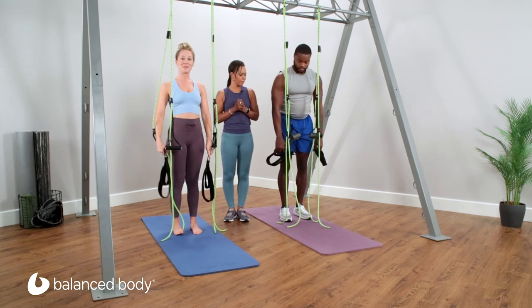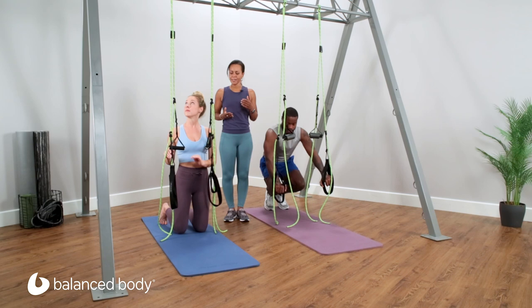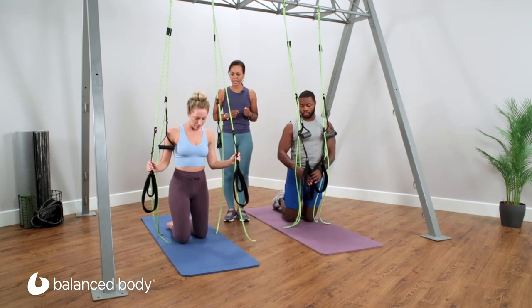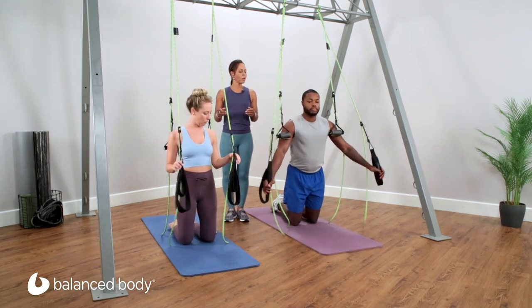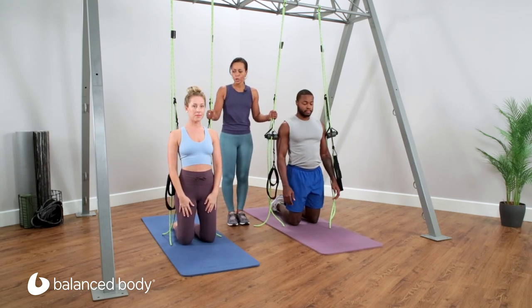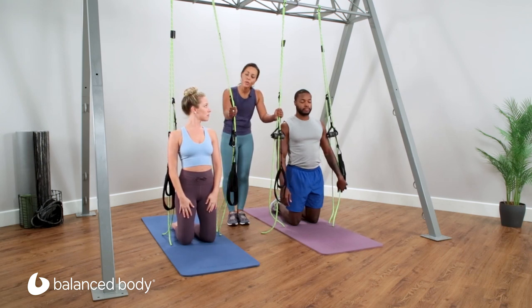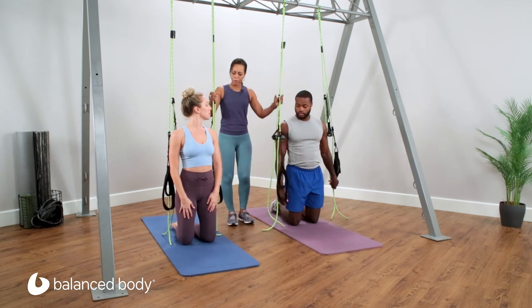Let's take it down to the floor. You'll set up on your knees and let's slide a little bit forward to begin. Make sure your knots are tight. When they're setting up, you're going to want the loops to be behind them. If the loops are in front of them and they go to slip their feet in, they're going to swing and maybe be a little afraid.